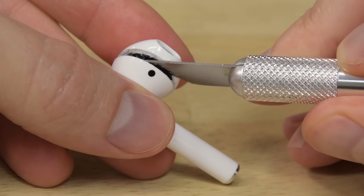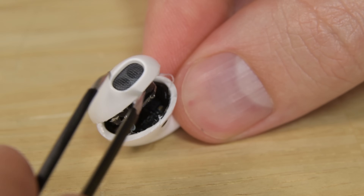When we opened up the AirPods, on the other hand, our primary tools were a razor blade, a dremel, and tons of heat.